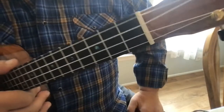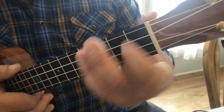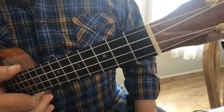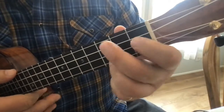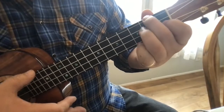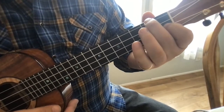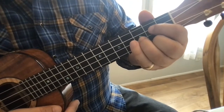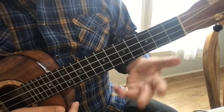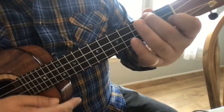Problem number two: if you're struggling getting your fingers in the right place, I'm going to give you an alternative exercise that can really help. Let's say I'm on my C chord and I go to my G chord. The problem here is that you have three fingers to place and your brain doesn't know — your fingers don't know who's in charge.